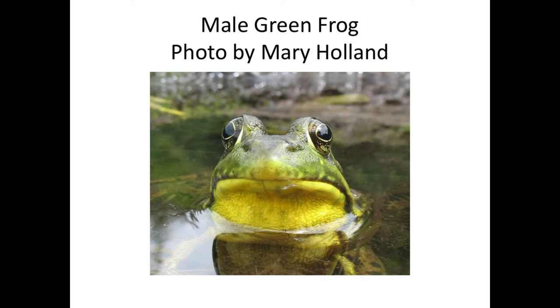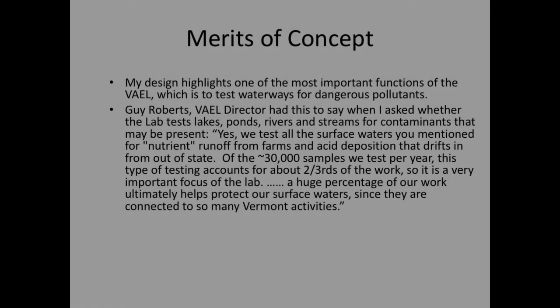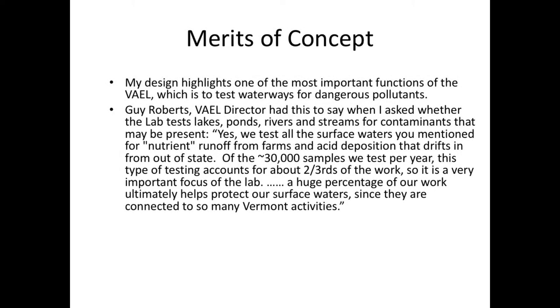My design highlights one of the most important functions of the VAEL, which is to test waterways for dangerous pollutants. The director told me: 'Yes, we test all surface waters for nutrient runoff from farms and acid deposition that drifts from out of state. Of the 30,000 samples we test per year, this type of testing accounts for about two-thirds of the work — a huge percentage of our work ultimately helps protect our surface waters since they're connected to so many Vermont activities.'